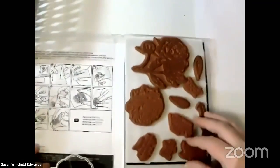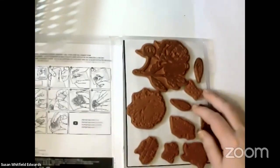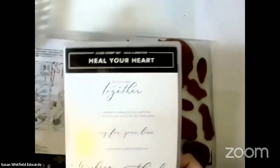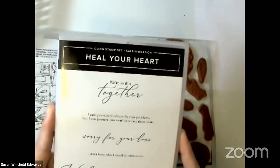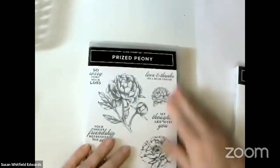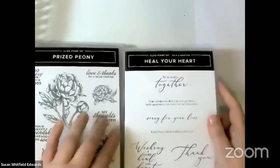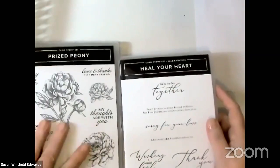I'm also going to use Heal Your Heart, which is a free stamp set with Sale-a-bration. So when you order this bundle right here, you can get this bundle for free and double your sentiments that you're able to use.